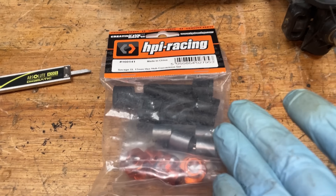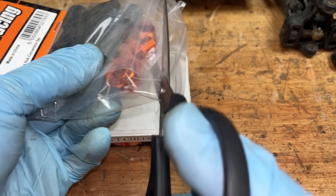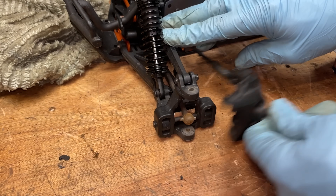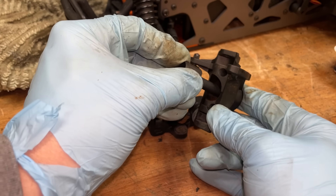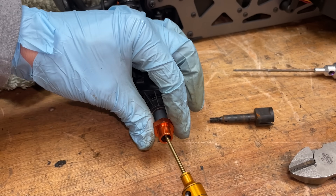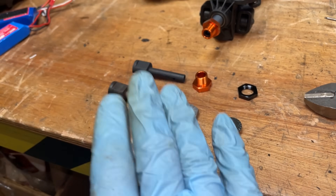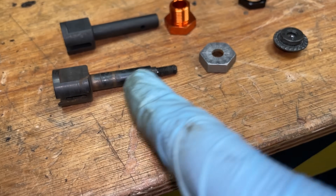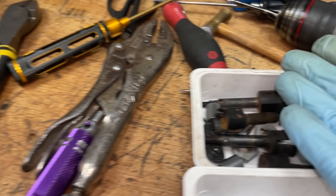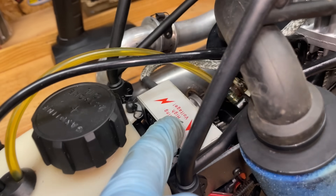Finally, after like 20 years, you can get an upgrade and put some proper hexes onto it, and luckily the new Savage comes with them too. These are actually 17 millimeters. Here's the old system that HPI have been punishing us with for years — here's the new system. I don't even know why they ever made it like the old way because the new one looks easier to make. So now we have the new servos, the new axles and the new ignition box location. Hopefully it's going to work properly.